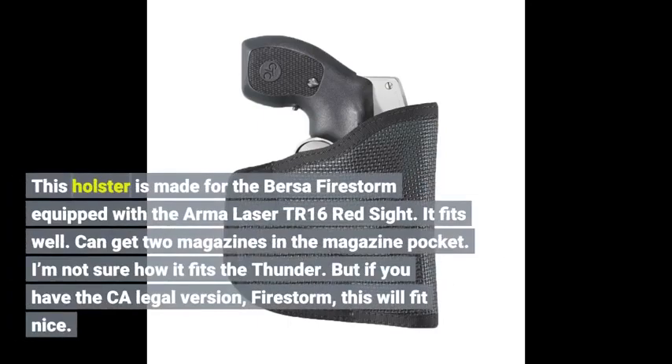This holster is made for the Bursa Firestorm equipped with the Arma Laser TR16 red sight. It fits well. You can get two magazines in the magazine pocket. I'm not sure how it fits the Thunder, but if you have the CA legal version Firestorm, this will fit nice.